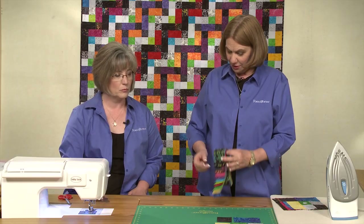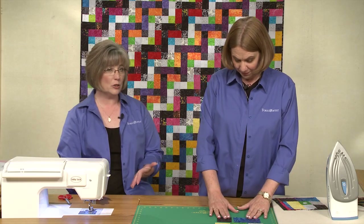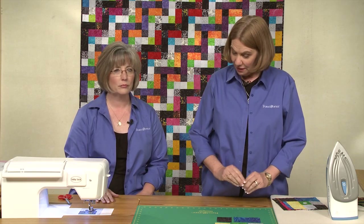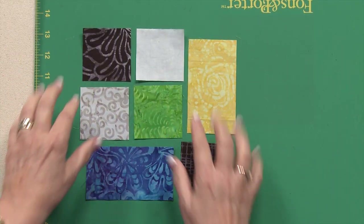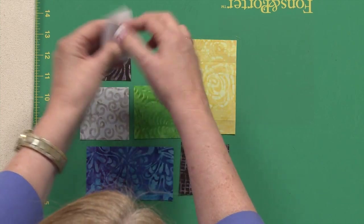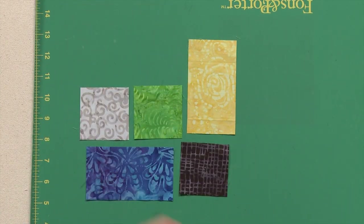The first thing we need to do is make the block. The block is quite simple — it's all about staying organized. There are actually four different kinds of blocks that you'll make, but they're all exactly alike. It's just color placement. So the first thing we're going to do is join these little squares. I'm going to hand them to you and you sew on that side.